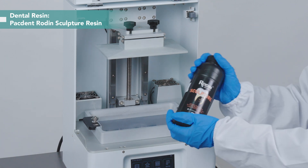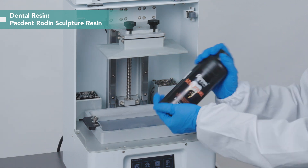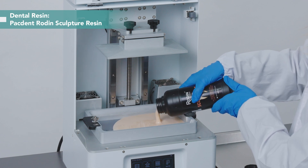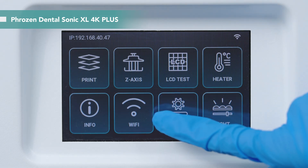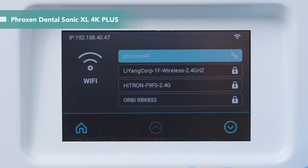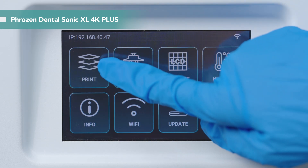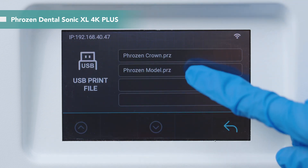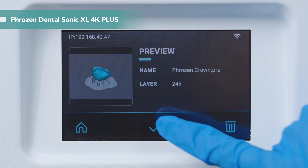Give the resin bottle a good shake before use. For importing the printing files to the printer, you can use USB or Wi-Fi. We use USB to import our files today. Now everything's ready — let's print!